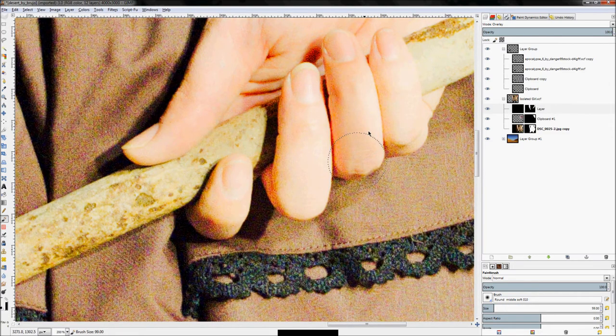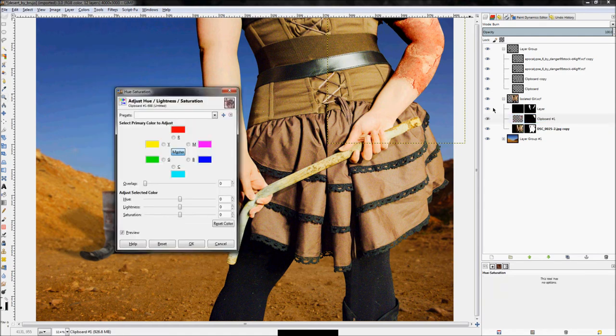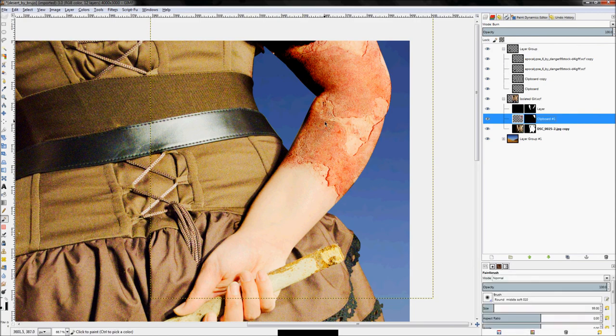We'll probably just have to remove more color from the rust to compensate. Click on the rust layer, click Colors > Hue-Saturation, and turn the saturation down a little further. Adjust the hue slightly as well to get it where you want.